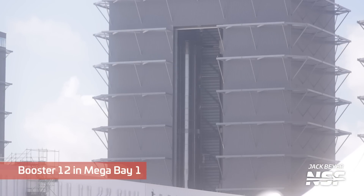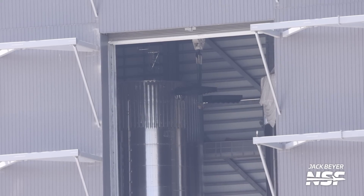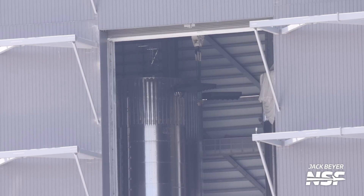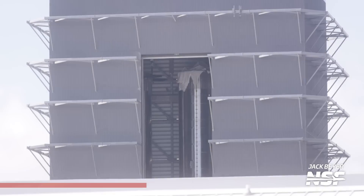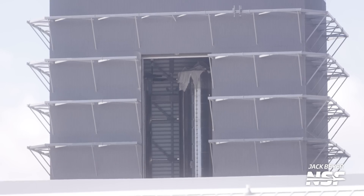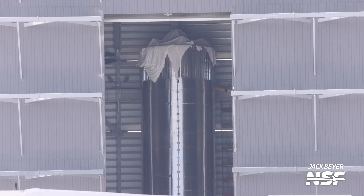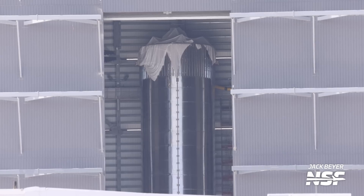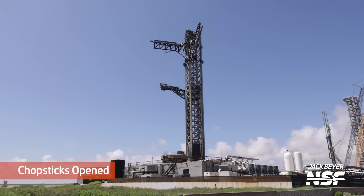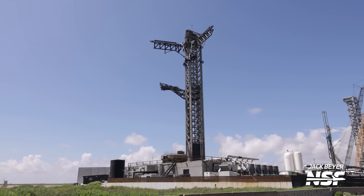There's Booster 12 in Mega Bay 1 getting ready to roll out — you can see the grid fins. Next to it, to the right, that's Booster 13 with a tarp over it. I'm wondering — is that to protect from FOD? Or is it just because we're getting into spooky season? Booster 13 doing its best ghost cosplay.